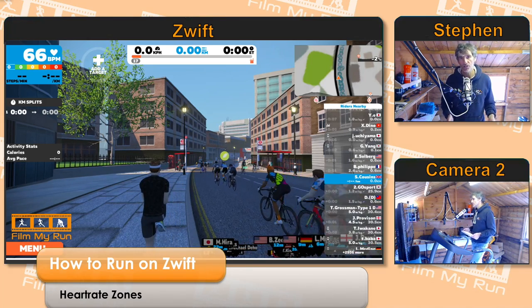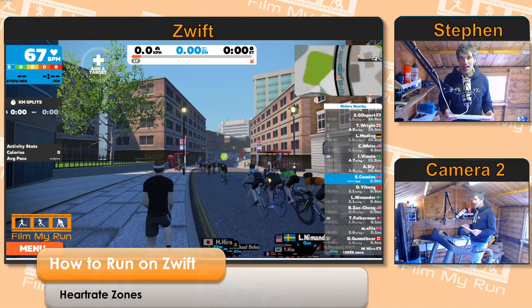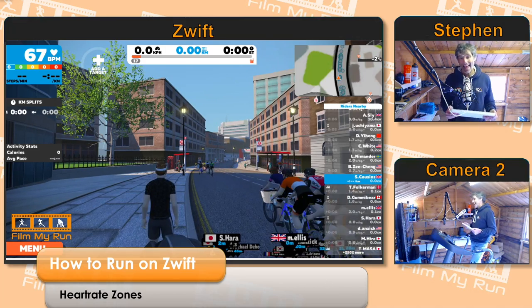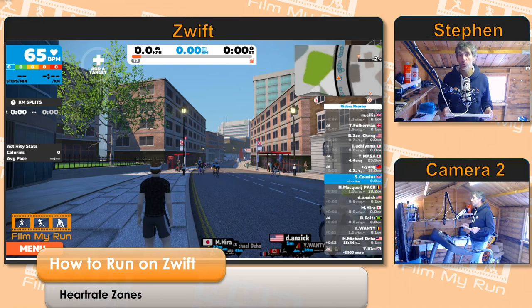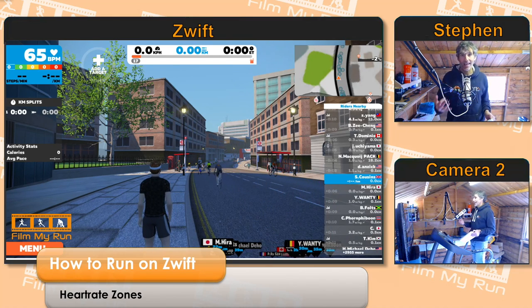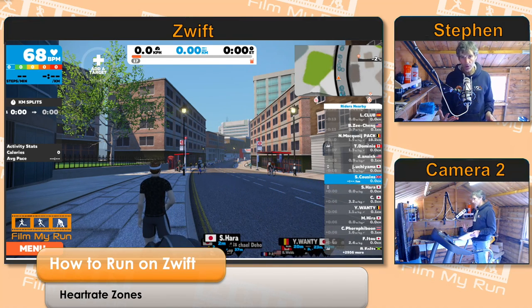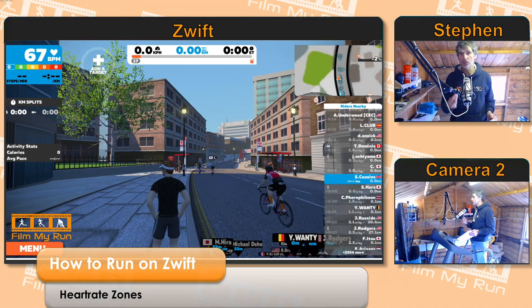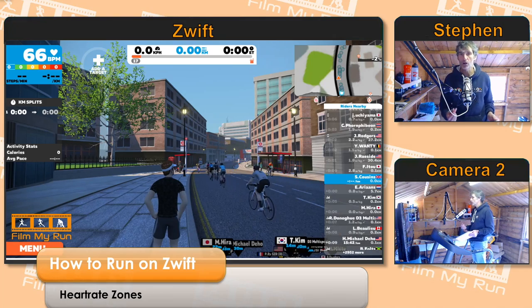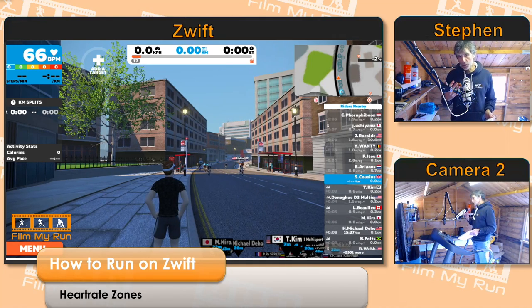Underneath that you can see some colors — blue, green, yellow, orange, and red. They are your heart rate zones. This is how runners measure their effort in running, how we measure how hard we're working. In cycling they have power, and we do have power in running, but it's not established yet and not well used. We still use heart rate to measure how hard we're working.